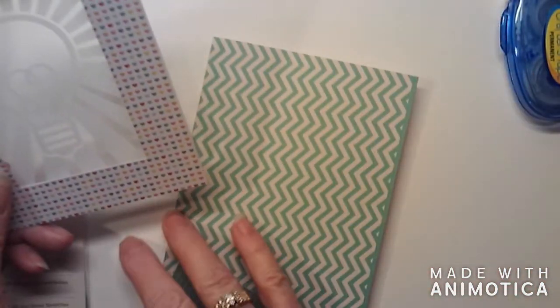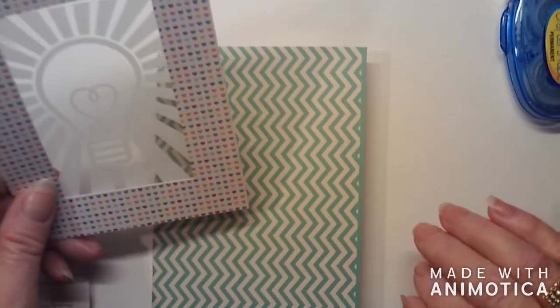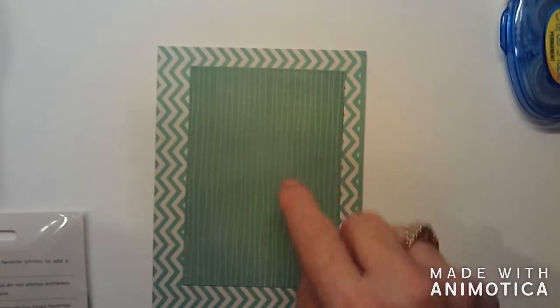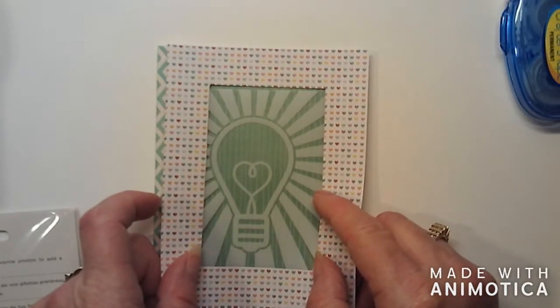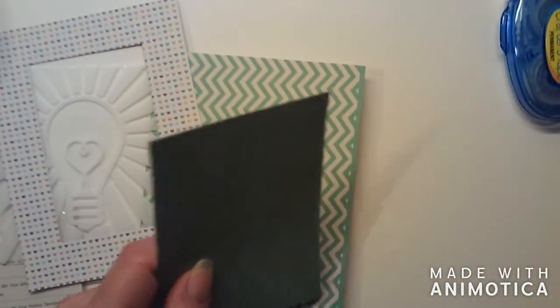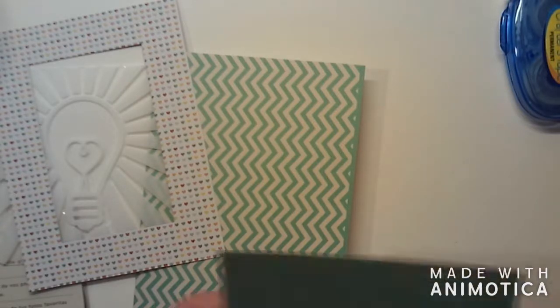I know a chevron usually goes the other way — I hate chevron. So as quickly as I can cover it up, I will. I didn't like how that looked. But this rectangle from the same rectangle die set, I did like how that looked, so I'm using that. I don't know what size that is — I suppose I could measure it. It is three and an eighth by four and a half.